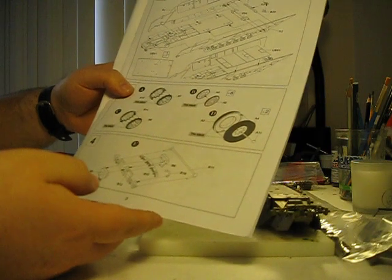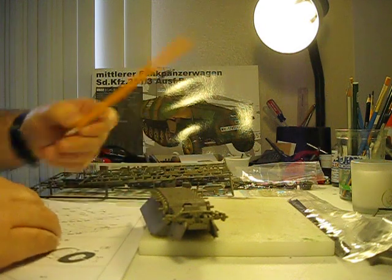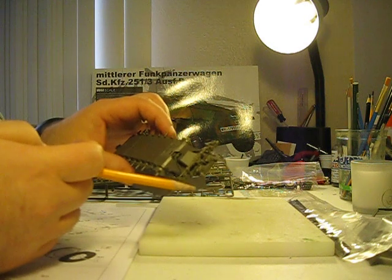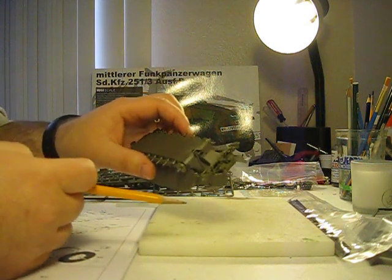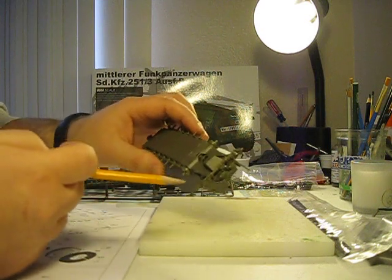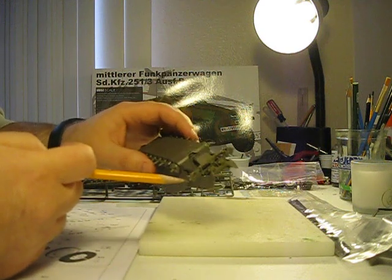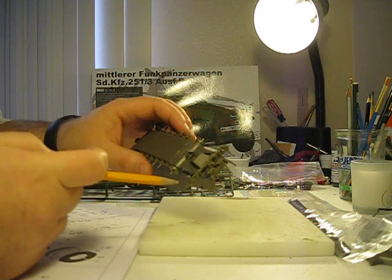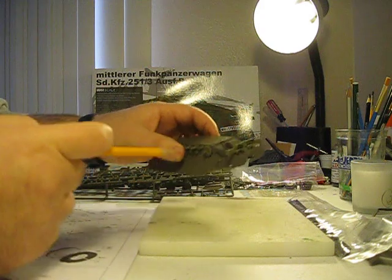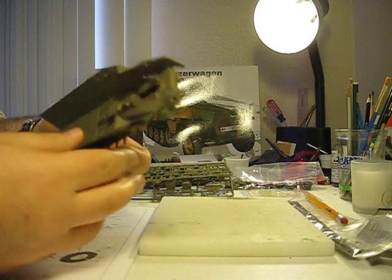Secondly, unlike the Tamiya kits, the front wheels don't articulate at all — they're just static in position. Again, I was a little disappointed. If I were hard pressed, I suppose I could do some scratch building and articulate the wheels myself, but I don't need to do that. Maybe another model, another day. I just want to get into building this kit because it's really cool.